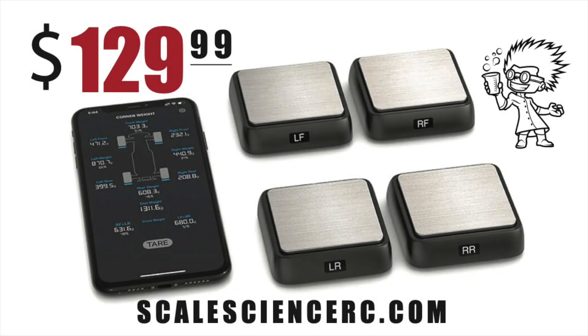If you're ready to take the plunge, we have these scales available at scalesciencerc.com for $129.99. You can find the link in the description.